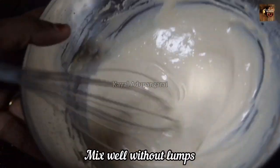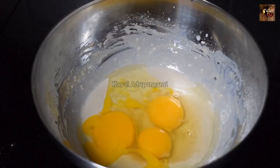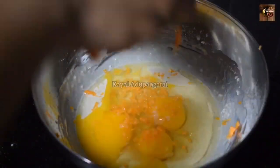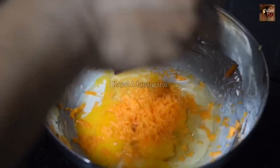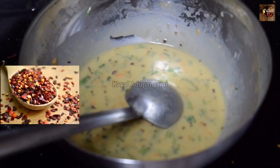Now mix and whisk the batter well. Add one carrot — this is optional, you can include or skip it. Then mix in half a teaspoon of chili flakes.